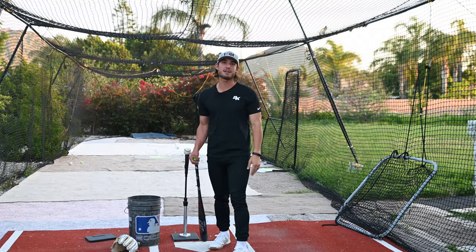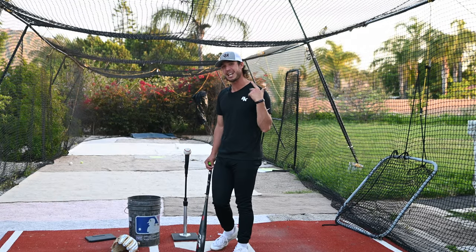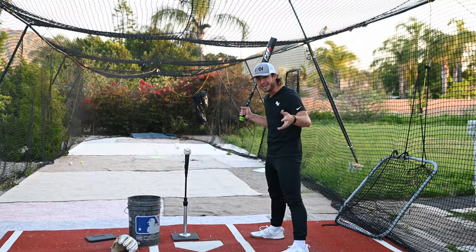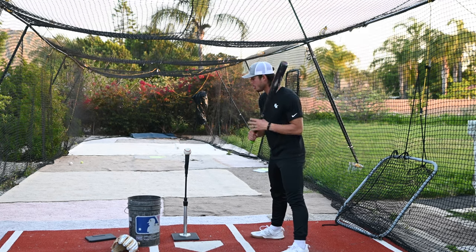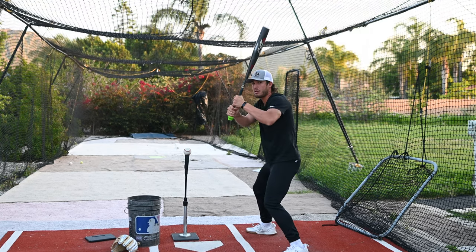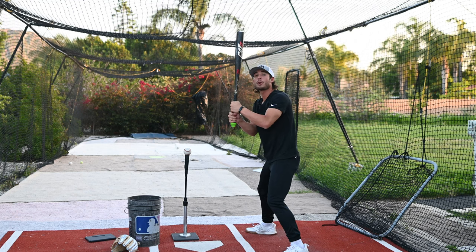Number three, the third thing that's robbing us of our power is something that's missing in our swing. What's missing in a lot of our swings? We got a coil missing. A lot of us have a load — we all should have a load. We see the ball coming, we load. But just by getting our hands back here and ready doesn't necessarily mean that we're coiled.